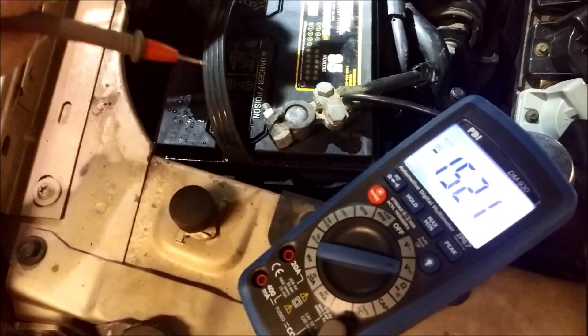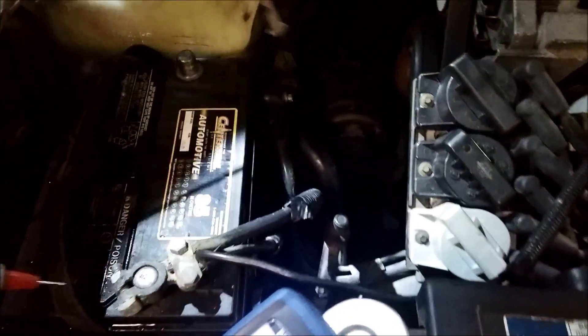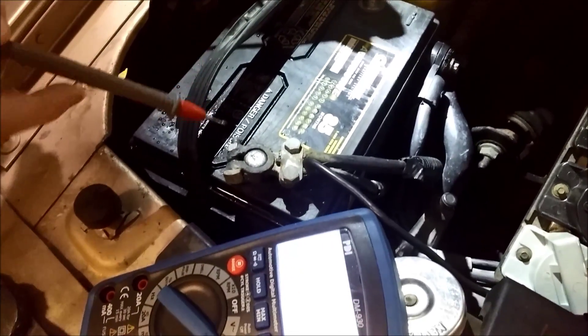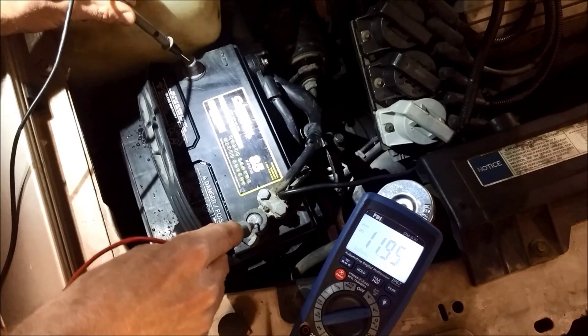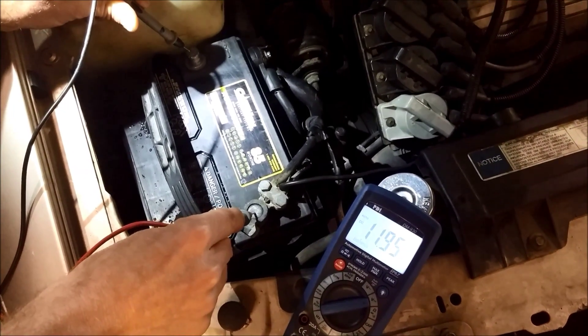We wanted to show you first what's going on. This particular car, they've got one side terminal cable and one top post terminal. We come over here and check the voltage right on the battery terminals. We're on the battery terminals and the voltage reads 11.94 volts. Now that doesn't mean a lot unless we're actually cranking the car.